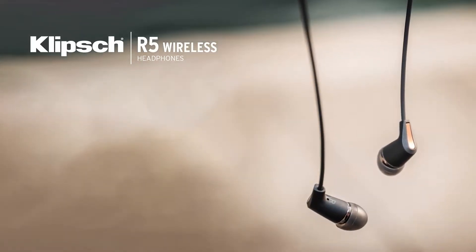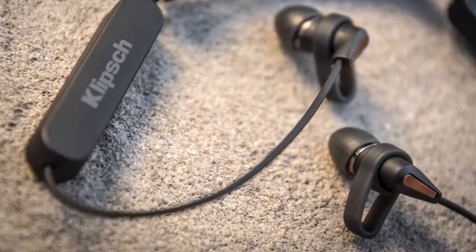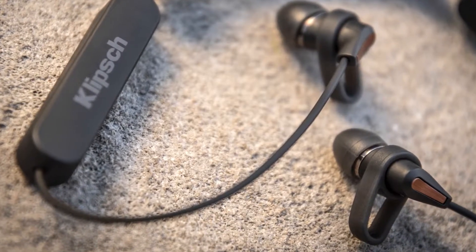The R5 Wireless is built for somebody that lives an active lifestyle. They're a headphone that always goes with you whether you're walking, jogging, or biking. They're easy to hold in your hands, bundle up, durable, throw in your bag. They go everywhere with you.